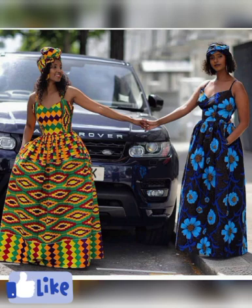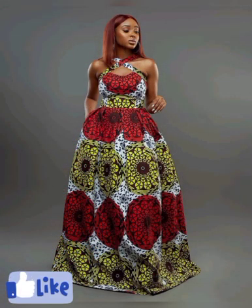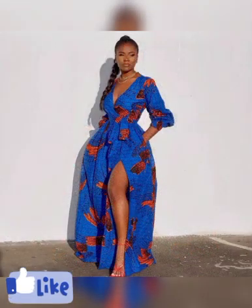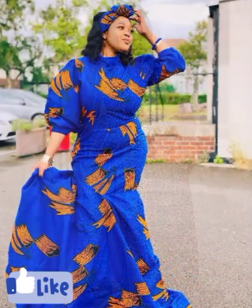I won't forget to give kudos to our passionate designers who have made these beautiful styles possible and available for us. I want to appreciate you for the talent, the ideas, and the creativity which you have put together to bring beautiful things for us to choose from. May God almighty give you more knowledge and understanding to craft new ideas.